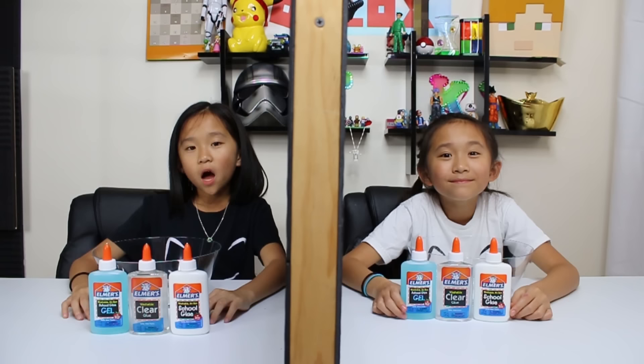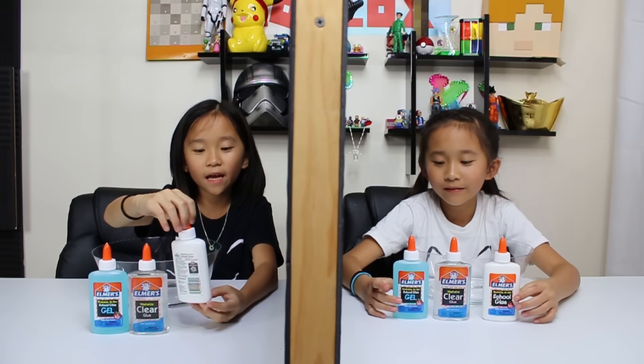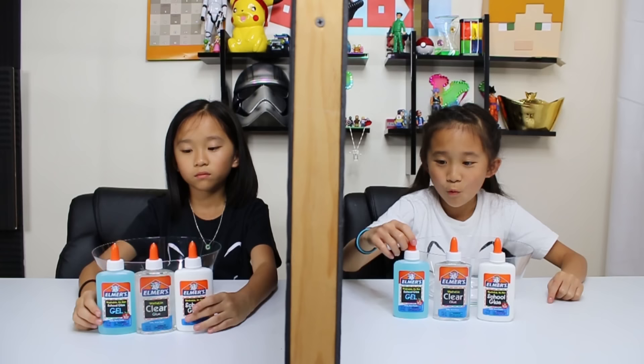We have this beautiful divider here so we can't see what we're picking. Okay, let's bring in round one! We have three different types of glue — they're all Elmer's. This one is the regular school glue, this is the clear glue, and this is the gel blue glue.